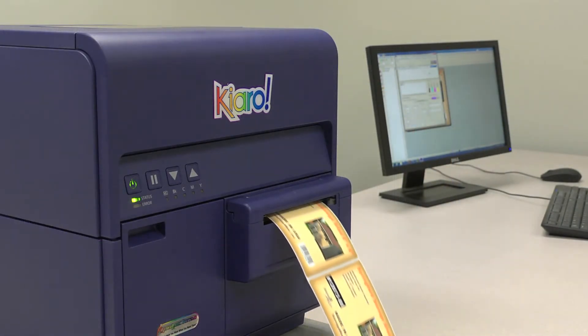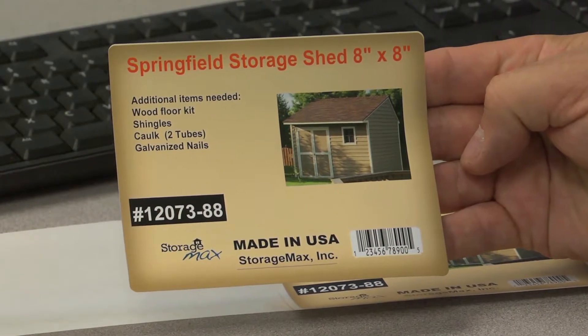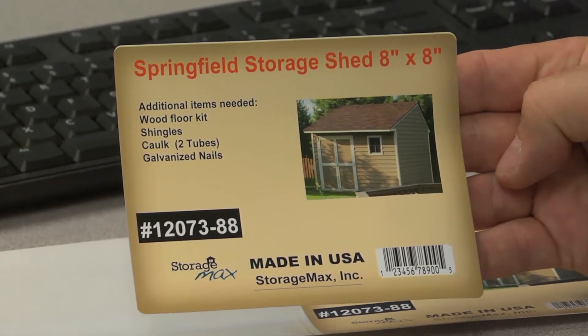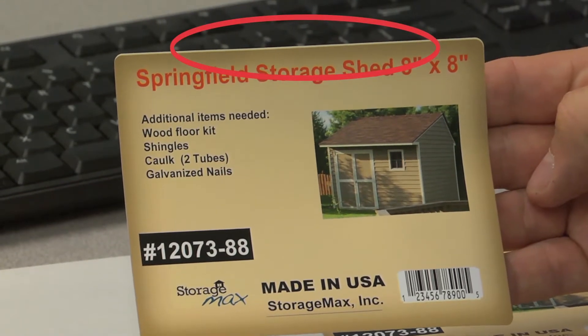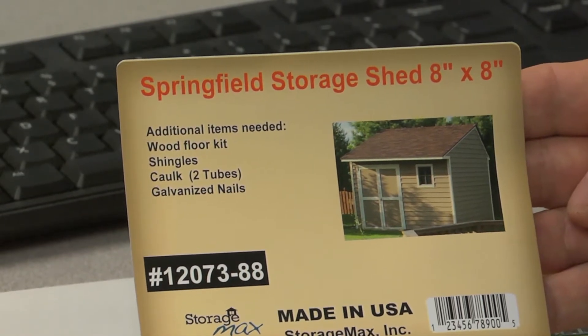Once the labels are printed, you will be able to see if your settings were accurate to create a full bleed label. As you can see from this example, the label printed cleanly all the way around, but there is a slight white, unprinted line at the top of the label. So, we will need to make some adjustments to the over bleed on our print screen.